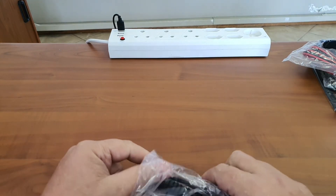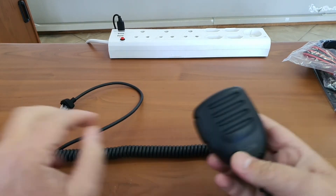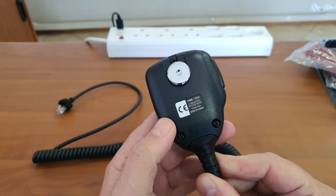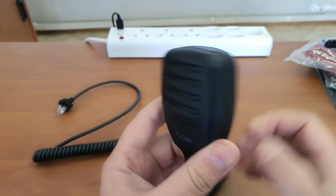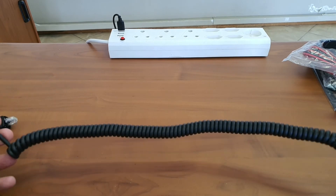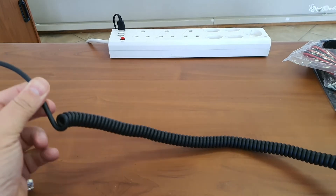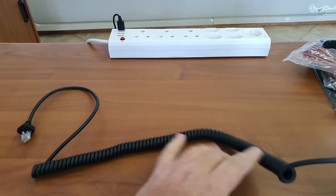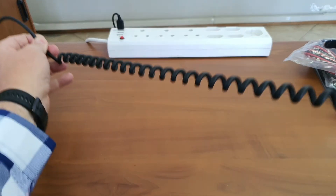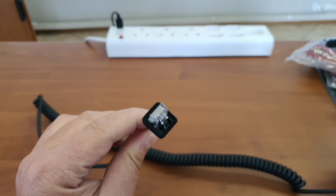Here we have the microphone. Taking it out of the plastic — it comes with an ICOM fist microphone, in this case the HM-152. It has a nice positive click to it. In its normal coiled-up state it is probably half a meter or so, though you can pull it out further. If you know the total length, feel free to put it in the comments below.